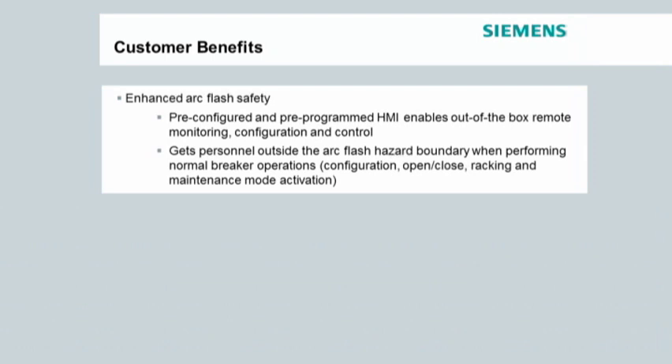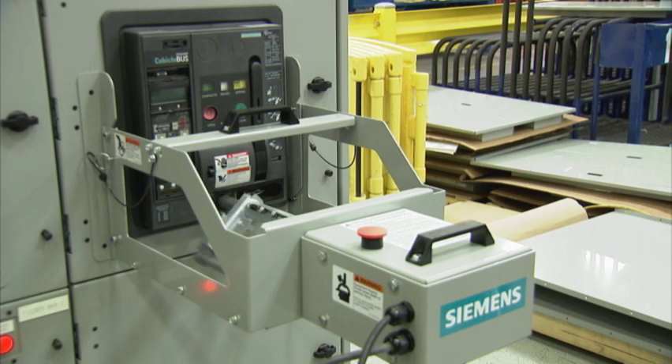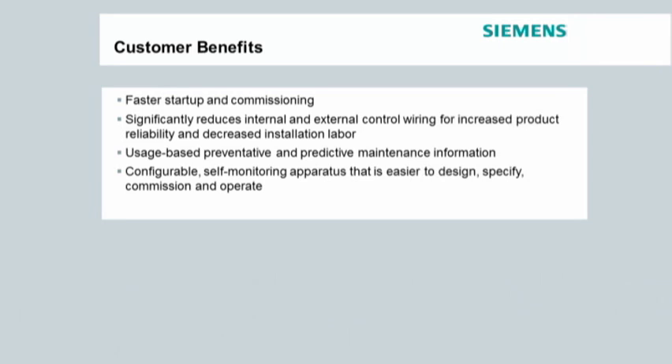Using Smart LVS, the operator can perform breaker operations that historically have a higher arc flash hazard risk from outside the arc flash hazard boundary. These operations include opening and closing breakers and racking breakers into connect, test and disconnect positions. Smart LVS also helps reduce manufacturing and customer wiring.